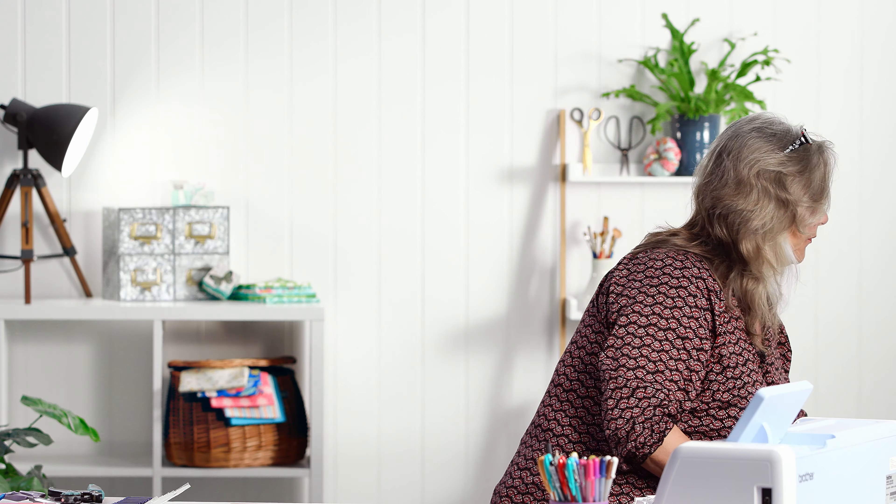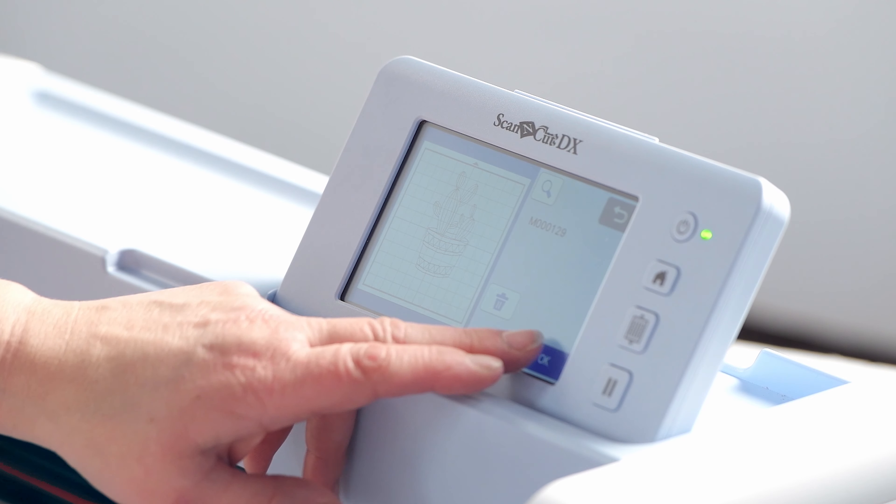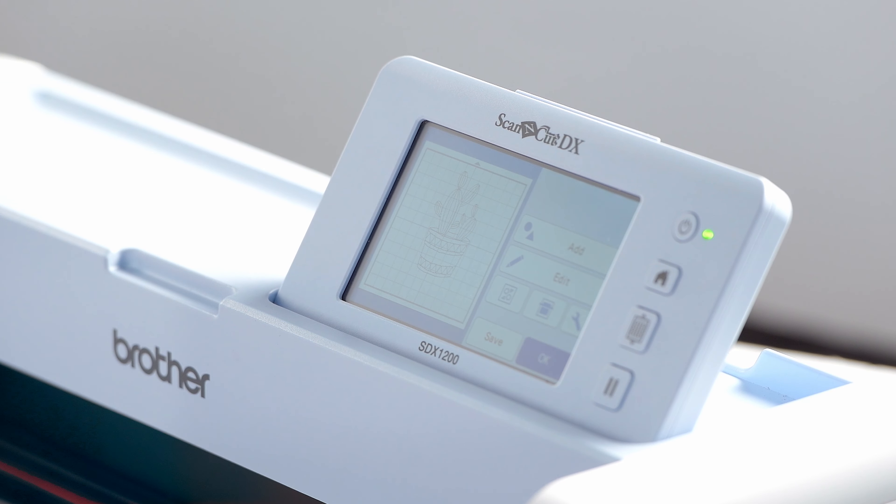So if you're making somebody a wallet or something like that and you want to put a logo or a design on it, if you use a permanent marker you can actually draw on leather and it's come out really well — it doesn't smudge or anything. So there are a great deal of advantages to actually being able to draw on your Scan and Cut.